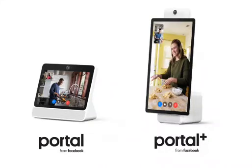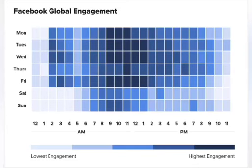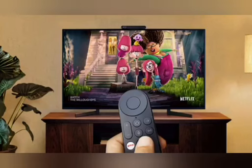Portal Go and Portal Plus includes a 12MP smart camera with an ultra wide field of view for impressive video calls, and it doubles as a Portal speaker with room-filling sound to listen to your favorite music throughout your home.